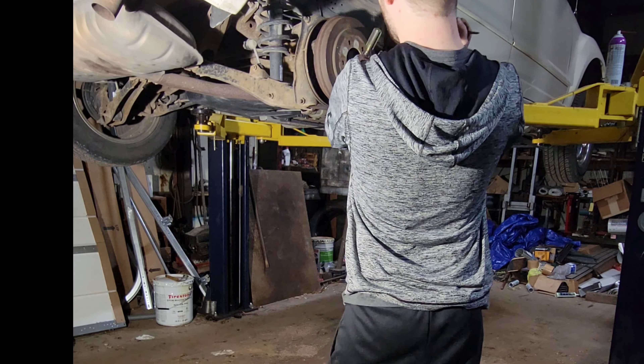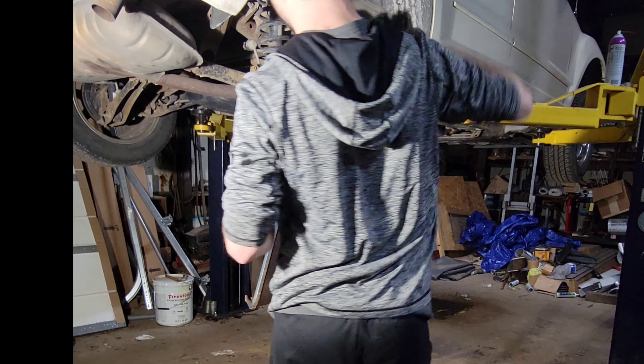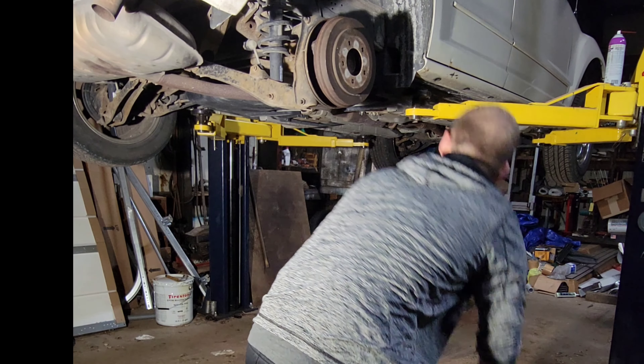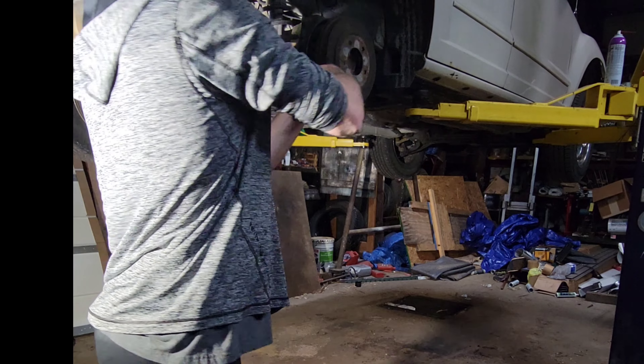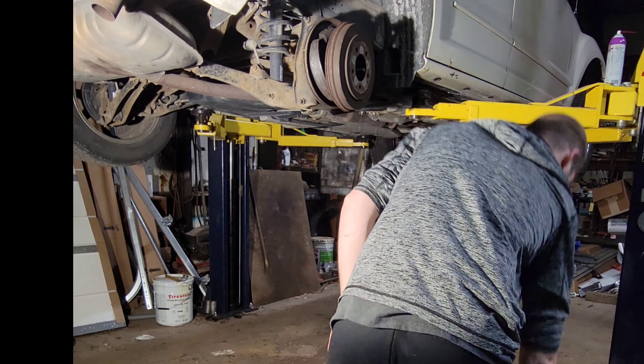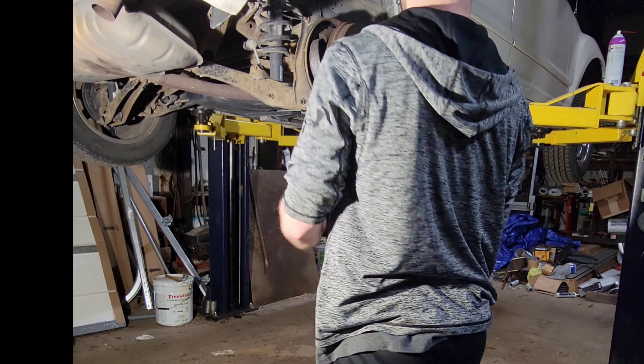This is where I finally get her off. I've been beating and beating and prying and yelling at it — telling her, come on baby, just come off there. She finally came off. It's a little warm, so I'm running to grab my gloves real quick and put them on.